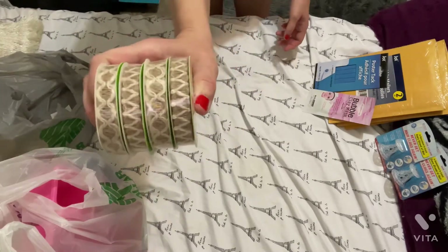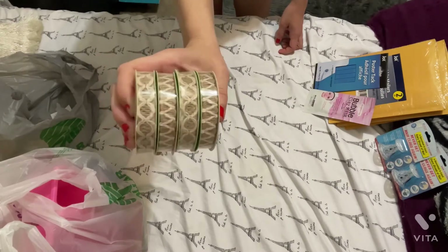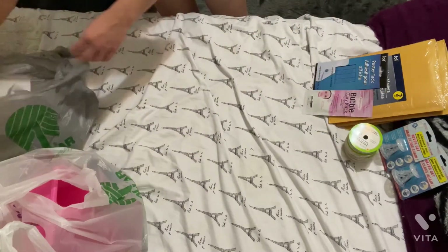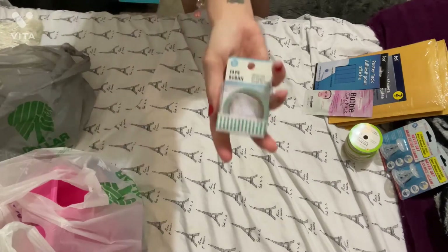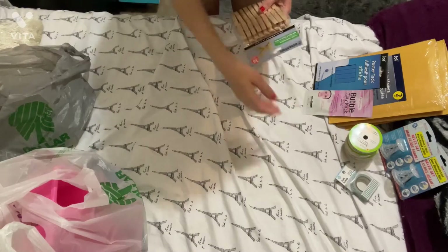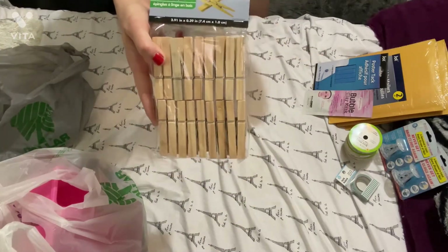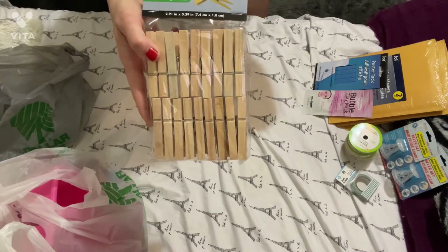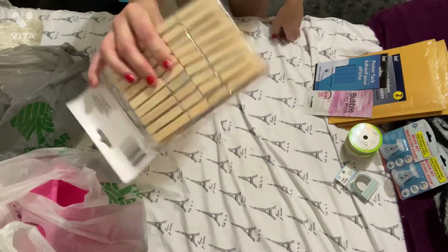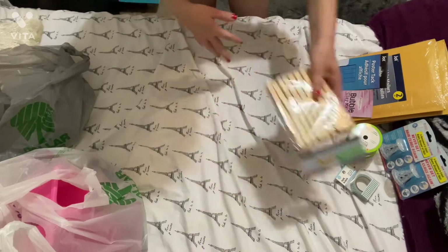I got two of each kind of burlap lacy ribbons — I thought they look really cool so I got two of each of those. I also got some washi tape — I like the pattern on it. And I got some clothespins; I got the mini clothespins a few hauls ago and decided I wanted the bigger ones, so I got the bigger ones. It comes in a pack of 36.